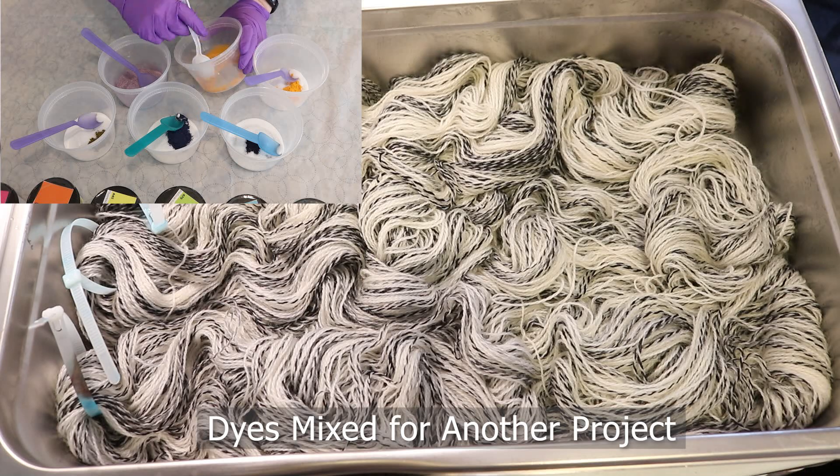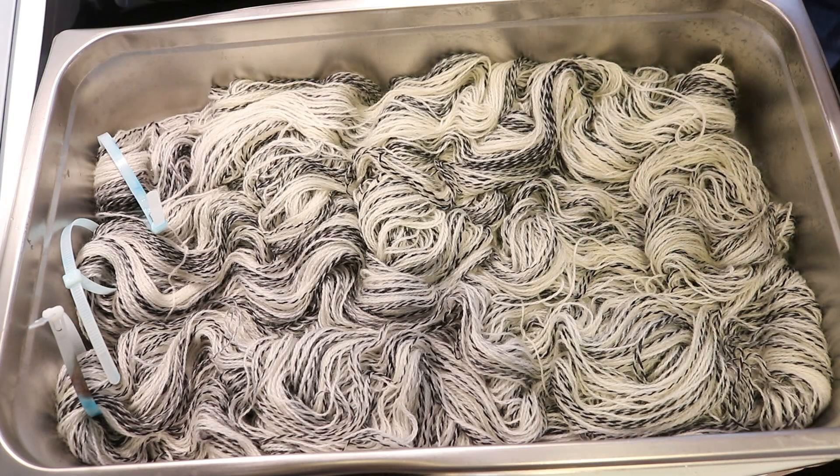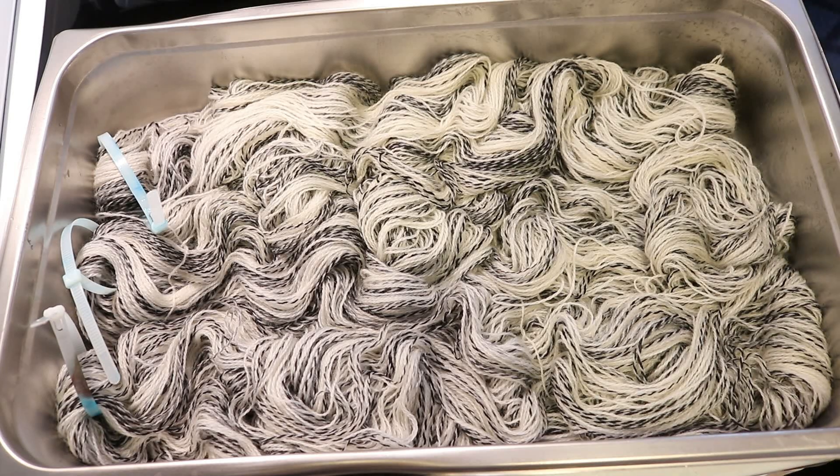I'm going to let the yarn soak in here for at least 30 minutes. I am here in my four-inch deep catering steam pan that is dedicated for dyeing yarn — not used for food — and I think I want to play with bright sunny-type colors. So we're gonna use three different fluorescent acid dyes that have already been mixed with citric acid: fluorescent fuchsia, fluorescent safety orange, and fluorescent lemon. I have a lot more of the pink than the other two colors, so the pink might overtake everything.